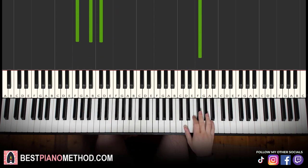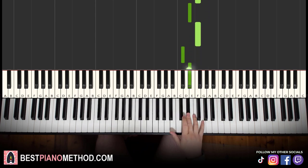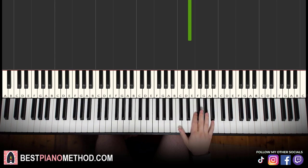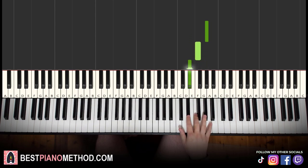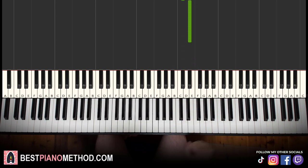Moving on to the second part. The right hand continues — it goes A-flat, F, E-flat, F, D-flat, E-flat, E-flat, D-flat, E-flat. That's it for the right hand. Let's go over it again: A-flat, F, E-flat, F, D-flat, E-flat, E-flat, E-flat. That's it for the right hand.